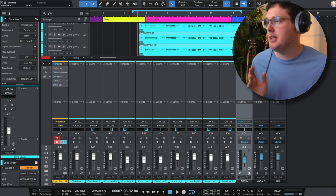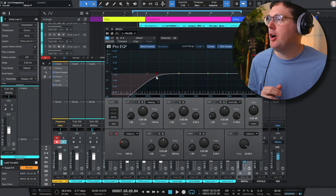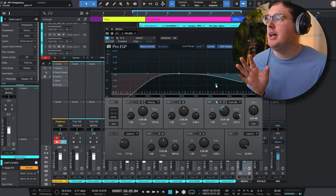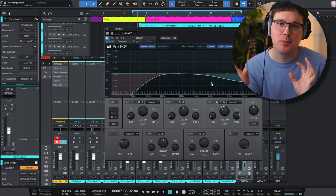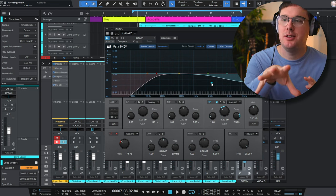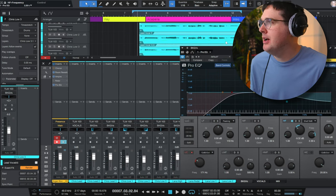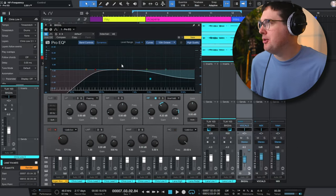Now I go to my background vocals bus and on Inserts I add the Pro EQ. I want to use a low cut filter and also a high shelf — but instead of boosting, I'm cutting the high shelf to dull out the background vocals. When you dull your vocals, it gives the perception of those vocals being further back than your lead vocal. I want the lead vocal to be bright and present and right in your face, while the background vocals sound like they're further away. So I'm rolling off some low end and some high end.